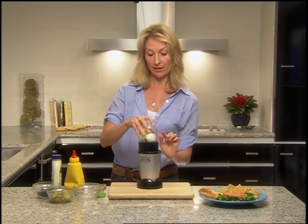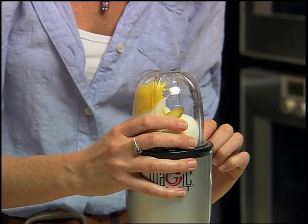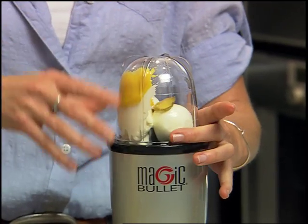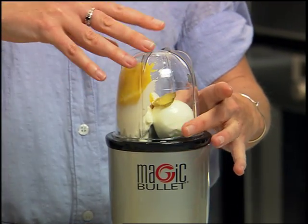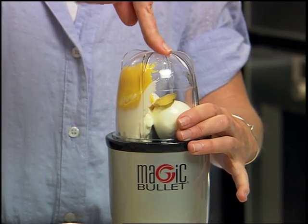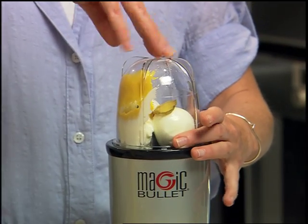You're going to line up the tabs on the bottom of the cup with the notch on the base. Then put two fingers here — the Magic Bullet wants to slip into lock-on mode, so you keep these two fingers to keep the cup in a straight up and down movement, which helps keep it from going into lock-on mode.